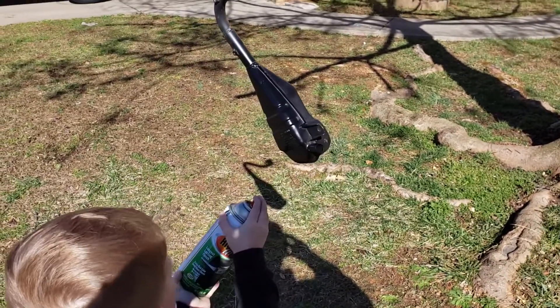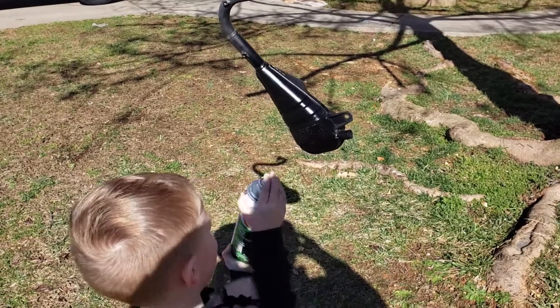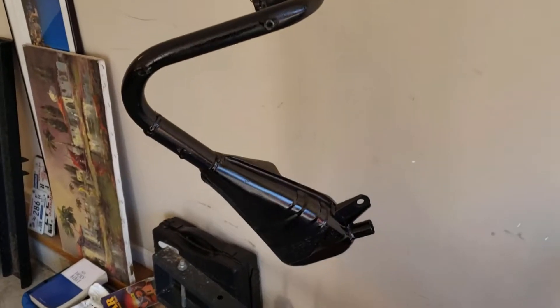After we did a little scrub-a-dub in the sink, we cleaned everything off, got all the dirt and mud off, and off to spray painting. I had to teach him how to stand back a little bit and not make it so it strips the paint.